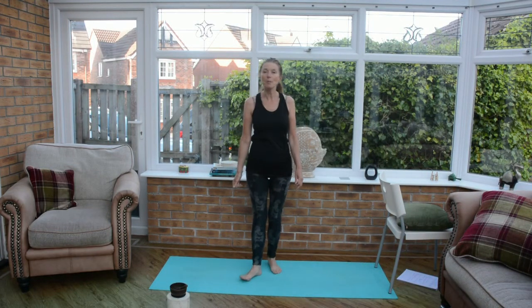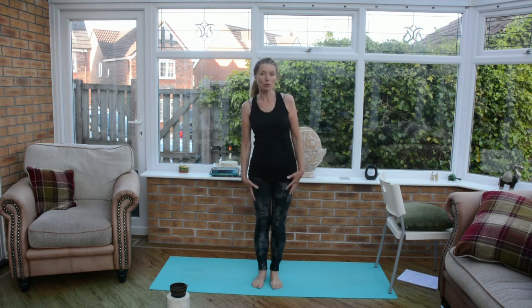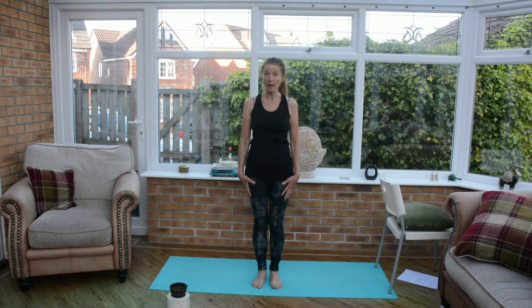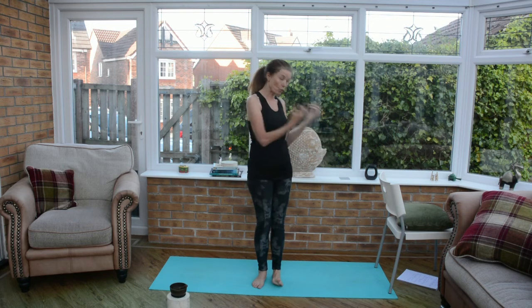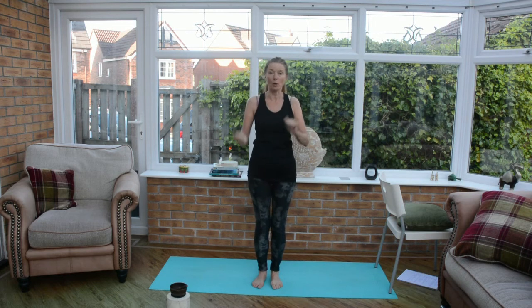Hi, it's Cathy from Calmer Minds. The practice we're going to do today will have a little introduction and a play with Warrior 3, and you're going to need a chair. You could also use the wall, but if you have a chair handy, just pause the video, grab your chair, and come back and meet me sitting cross-legged.